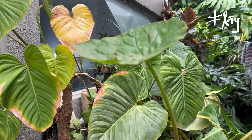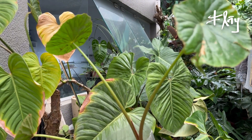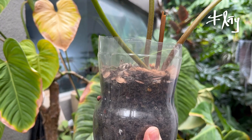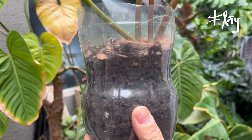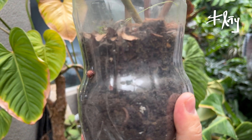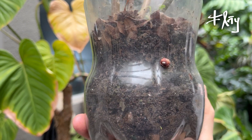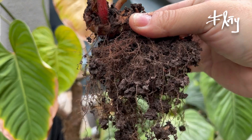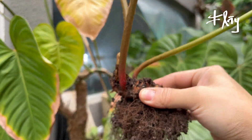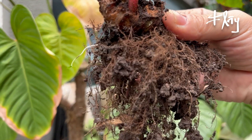Estou aqui com uma muda da Begonia Nelumbifolia — ela é peltada, fica gigante, bem bonita. Está com um substrato que veio direto do produtor; eu vou trocar porque provavelmente está mais compactado do que a gente gosta. É visível que é uma terra mesmo. É uma espécie rizomatosa — olha só as raízes, como são fininhas. É uma muda média, mas vejam como as raízes são fininhas.